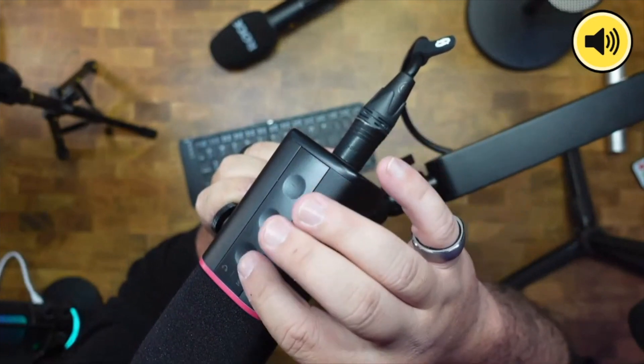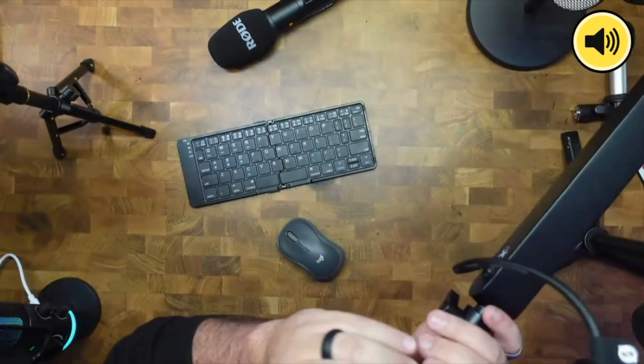With those touch buttons you can turn up the headphone volume or mute the mic as well, but that's only via USB-C. The build quality is really nice — when I move it around it's not that bad.